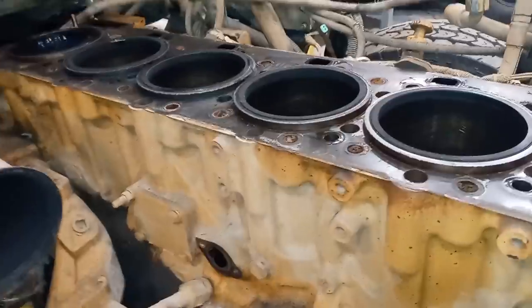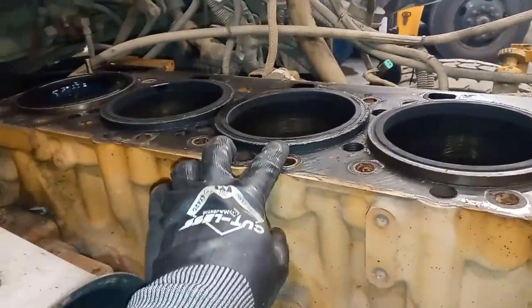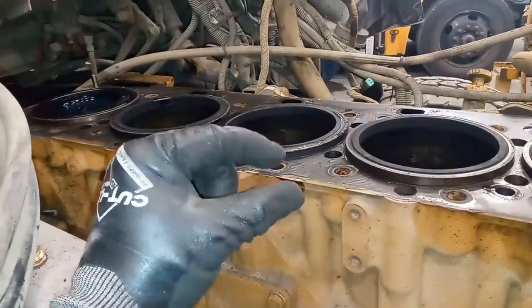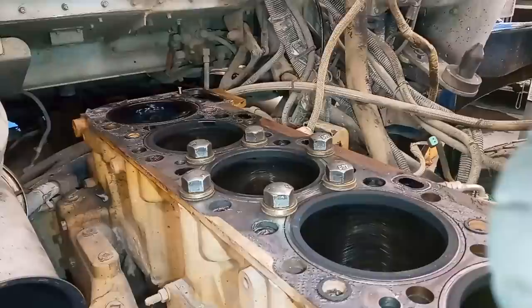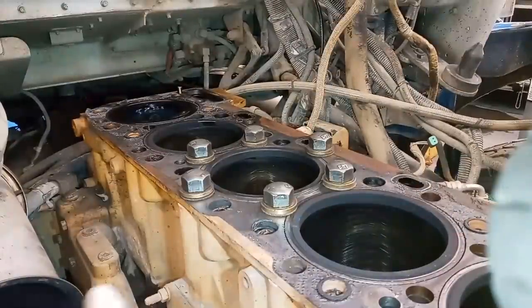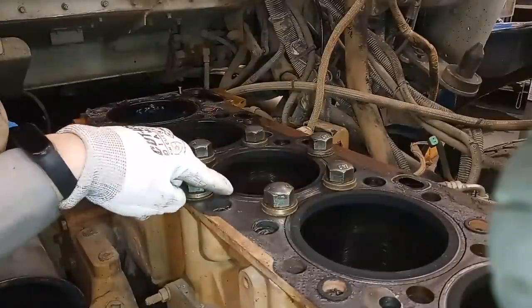This is not just a problem for Cat engines. Cummins and Detroit can also have these problems — pretty much any cylinder block that uses wet liners. What happens is the liner actually sinks into the block. The only way to fix this correctly is to cut counterbore shims or put a steel insert, but that requires a machine shop. So what we're going to be doing here is measuring liner protrusion first.